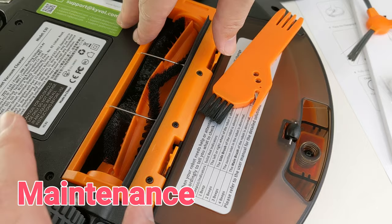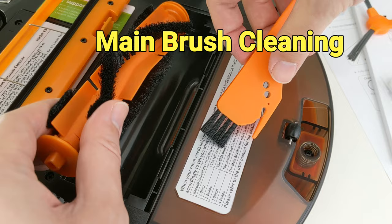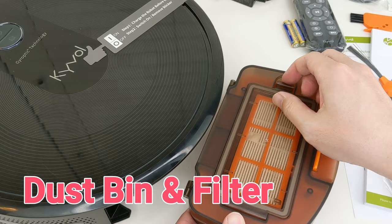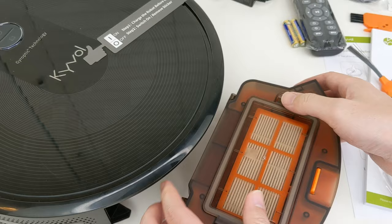It's very easy to maintain the robot. The main brush is accessible from under the robot for cleaning. The filter is inside the dustbin and can be replaced. The dustbin has a large 600ml capacity, so we don't have to empty it as often as other models.